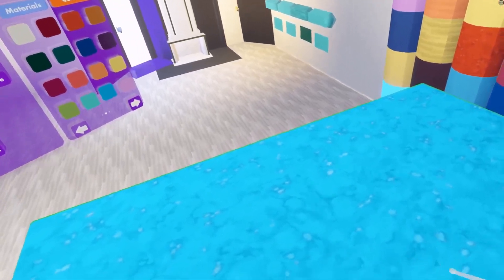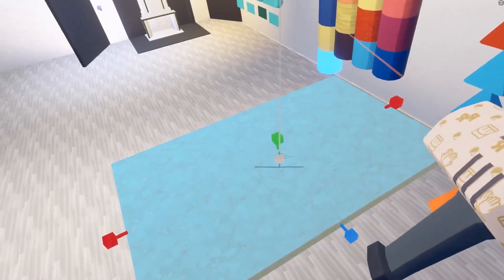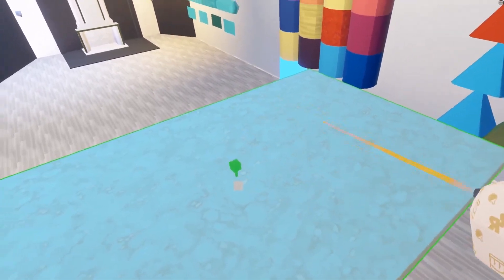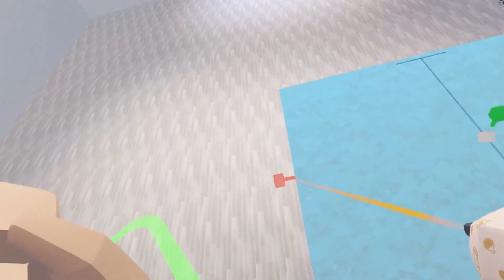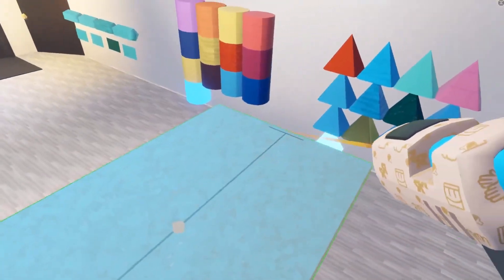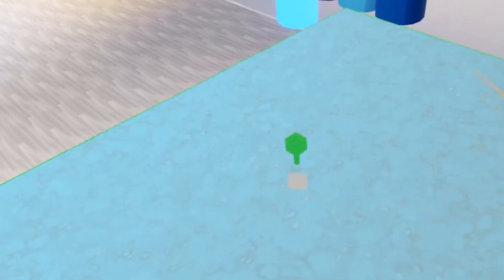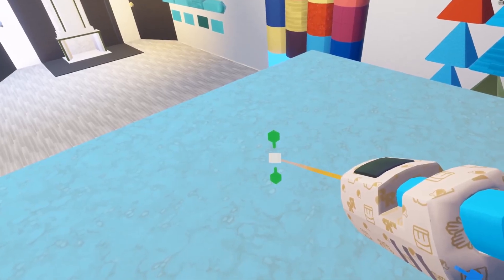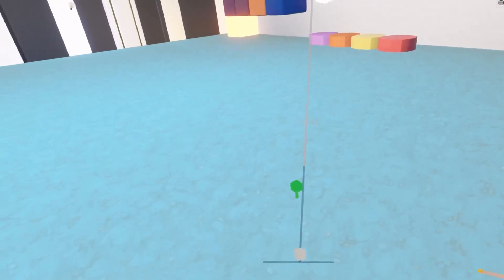So now we have a really cool material. Let's try to manipulate it by opening up our Maker Pen and going into Scale. Once I select it, you can see that handles pop up. I can pull on these handles and it should scale correctly according to where I pull. You can also select the middle white block and drag to scale the whole object up.